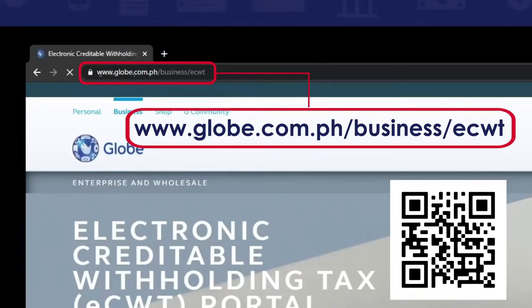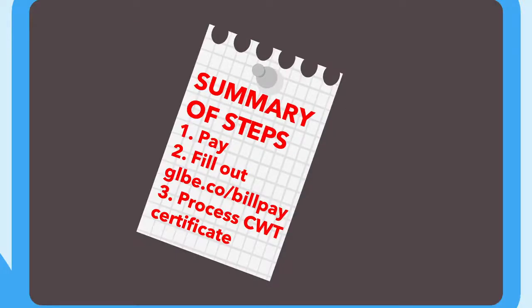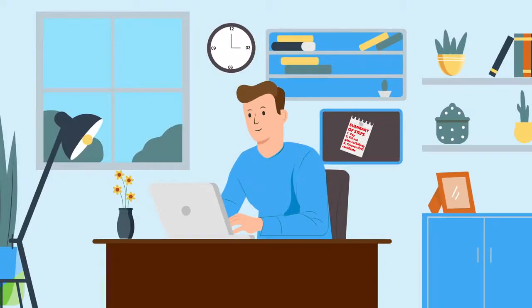To register and know more about the ECWT portal, visit www.globe.com.ph/business/ecwt. It's that simple — in just three easy steps, you can now enjoy a hassle-free Globe payment at the comfort of your home.